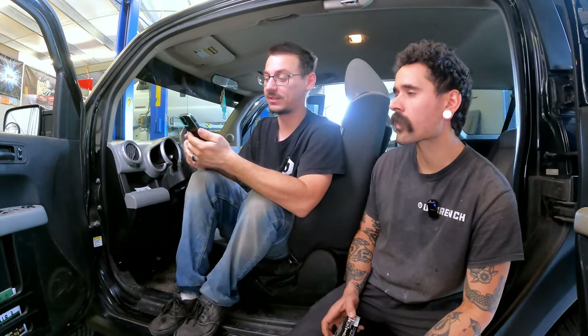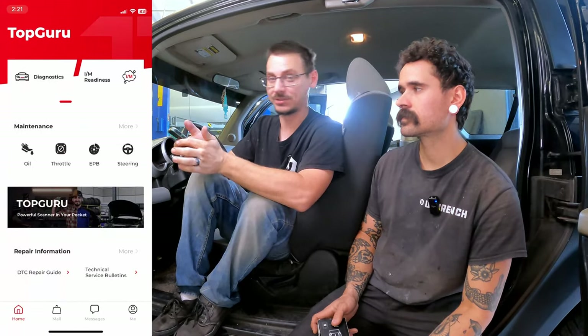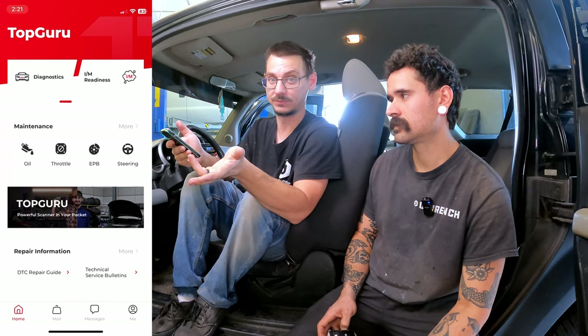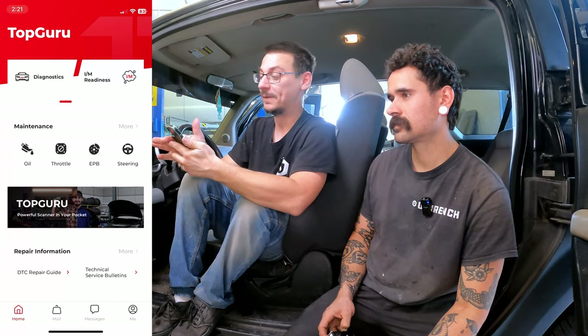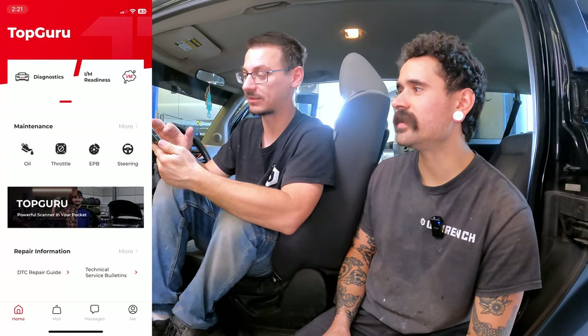The first beep is when you plug it in; the second beep you heard is actually it linking via Bluetooth. So we go to the TopGuru app — which is for the TopDon TopScan, TopGuru, top everything. The next thing is up at the top: we have diagnostics.